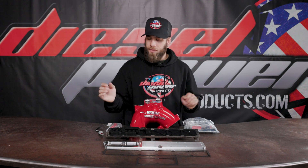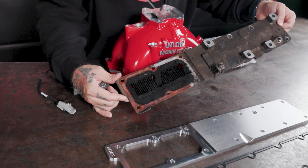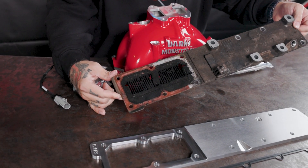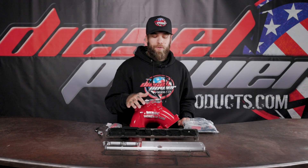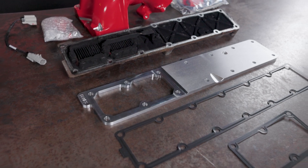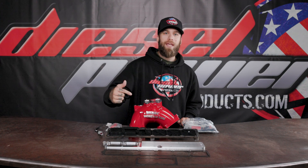So with the stock grid heater on the 6.7 — this one's off of a 2017 — you can see that it's going to choke the airflow out on your truck when it builds up with soot and particulates. We don't want any of that. So with the Monster Ram intake manifold kit from Banks, they include a new plate and a new coil heating system that goes directly into your intake manifold, so we're not blocking any of that airflow from getting into your engine.